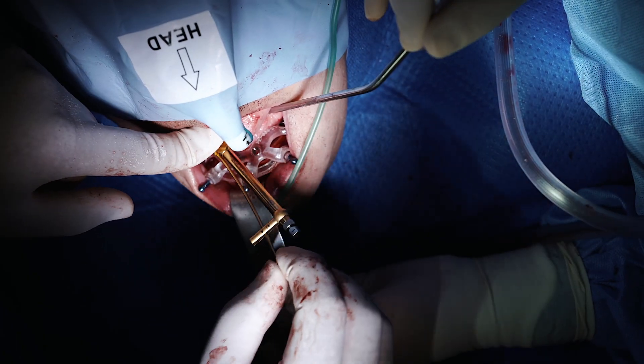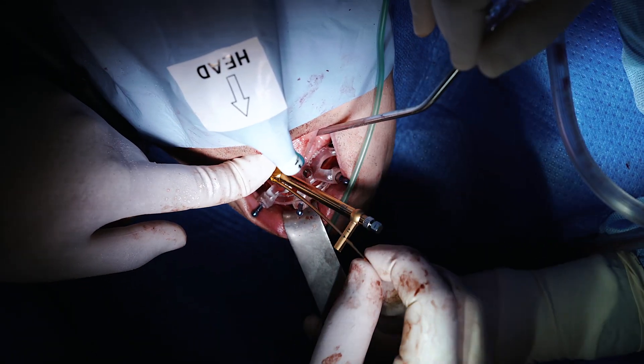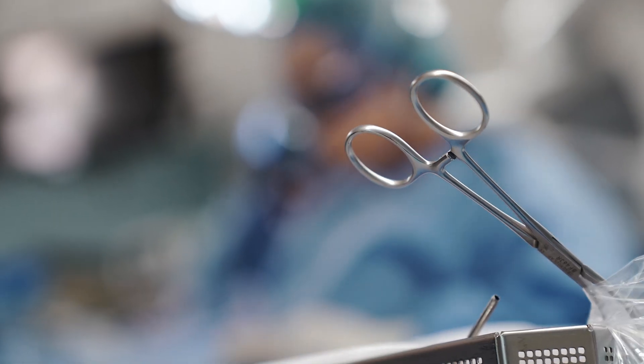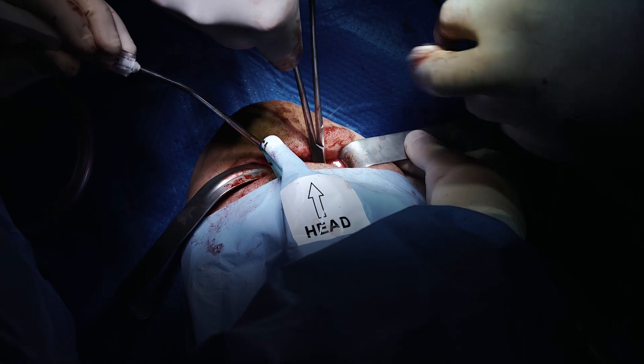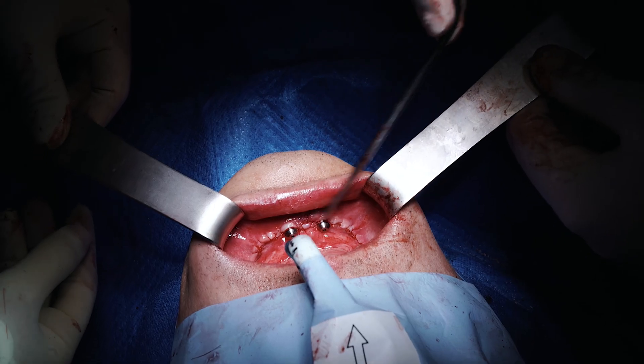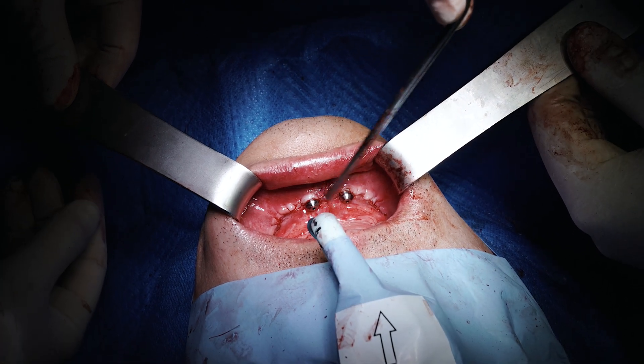After insertion of the multi-units, before closing, healing caps are placed on the multi-unit abutments and hand-tightened. The mucoperiosteal flap is then closed in a tension-free fashion using 4-0 monocryl sutures. At this point, if a prosthodontist or restoring dentist is present, scanfags can be placed and intraoral scans taken and sent to the laboratory.